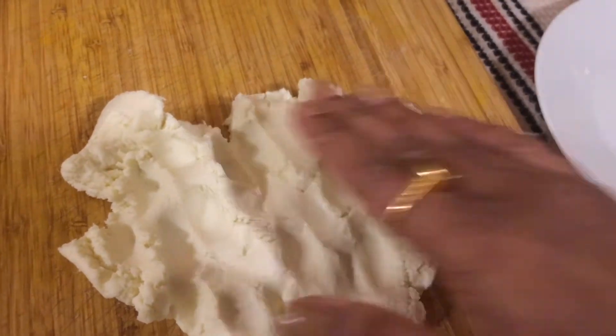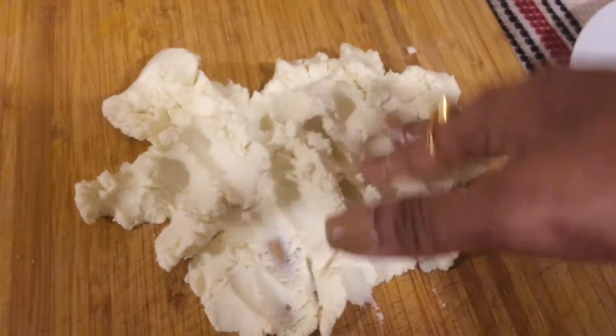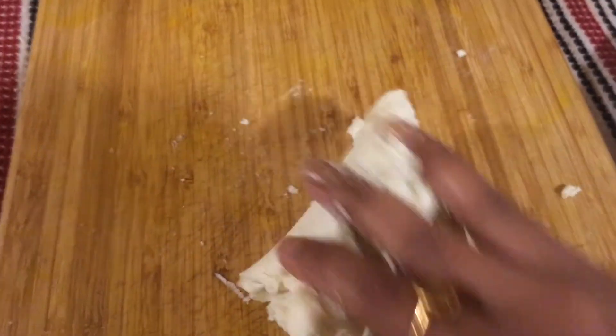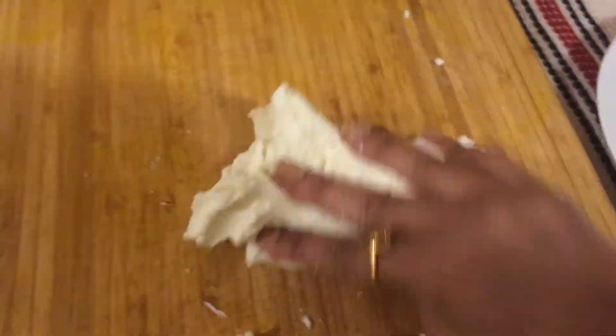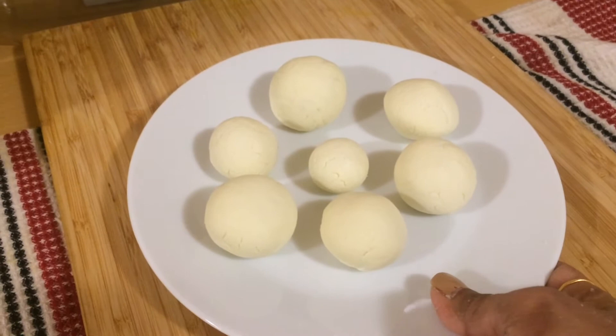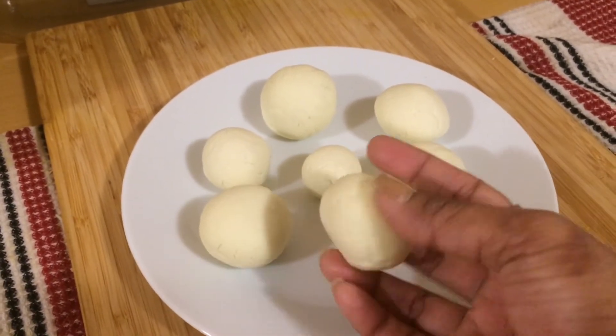In between, we will put some kewra water and mash it again. Avoid kneading to an extent where the whole chena becomes greasy. Knead to a smooth ball of chena which should be able to come together without breaking or falling apart. Now spin small portions from the chena and roll them between your palms into smooth round balls.